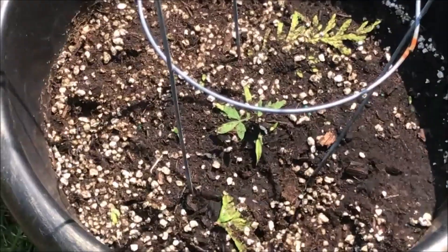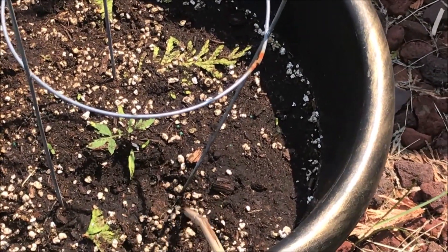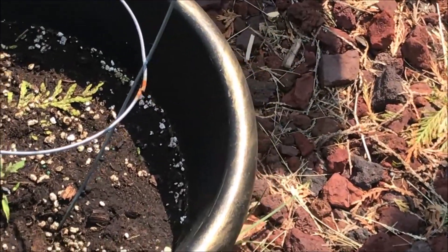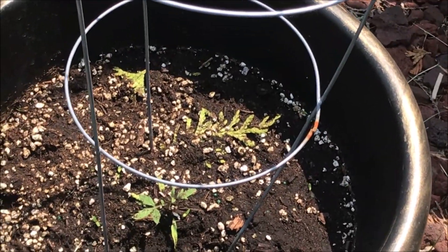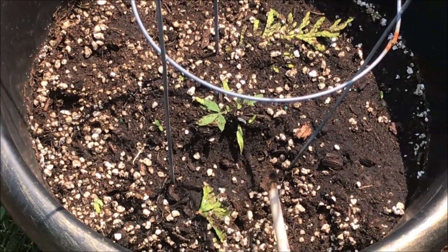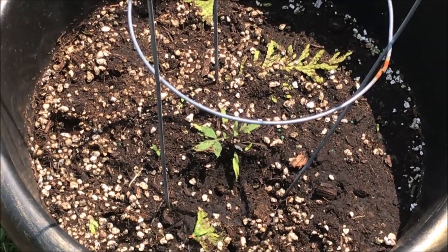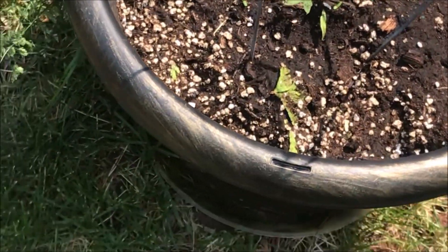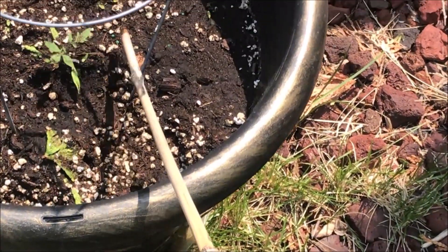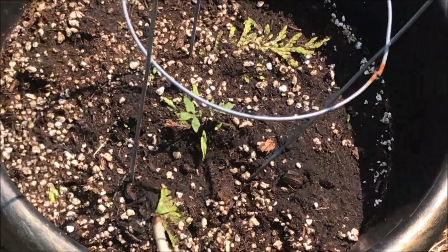That makes sense — I kind of transplanted her early. I am still learning. One of the things you want to do when transplanting is wait until your plants have come up out of your cup a good four to five inches — I'm going to say five inches — before you transplant them. This was only an inch or two old before I transplanted it.